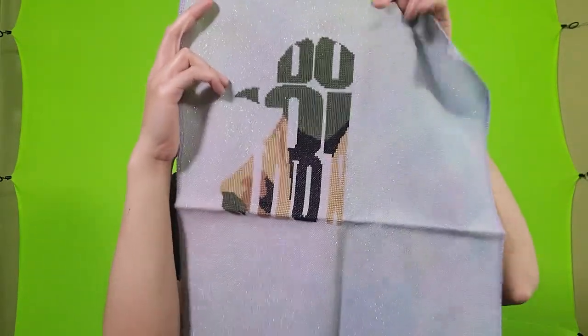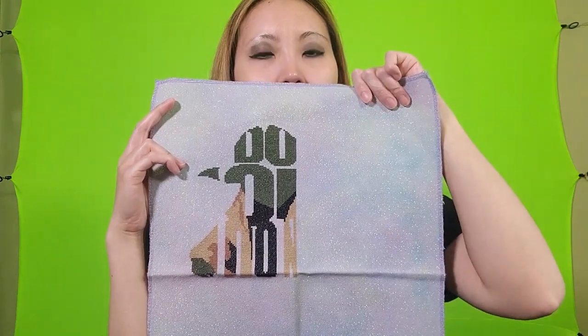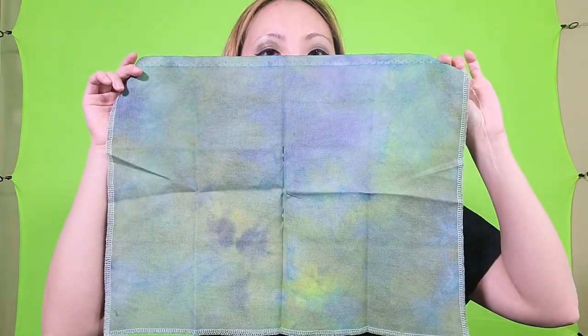I have about a quarter of Yoda done. When it's done he'll say 'Do or do not, there is no try' in the shape of him but with the words. This is another new start I have in my project box — it's Wicked Knight fabric from Fiberlicious, 32 count Lugana.